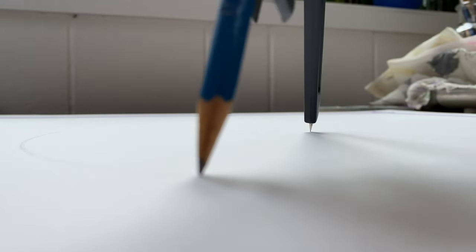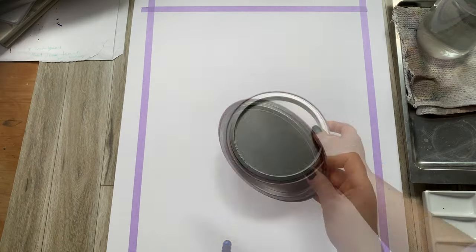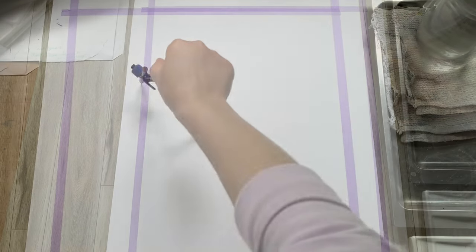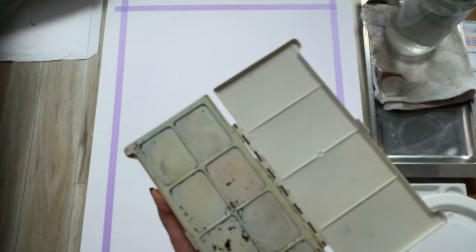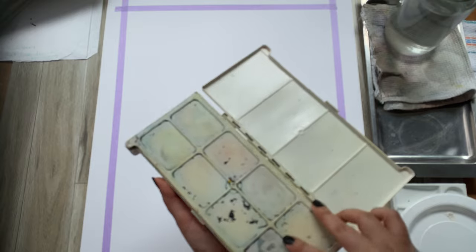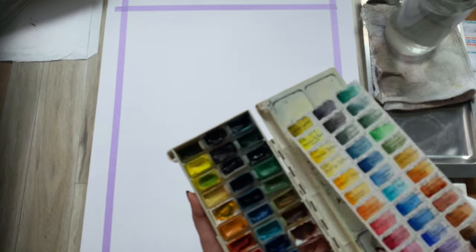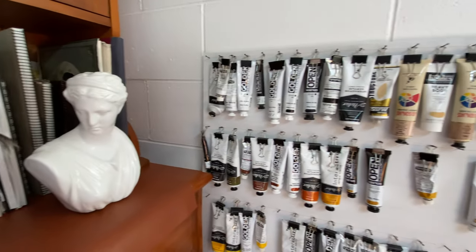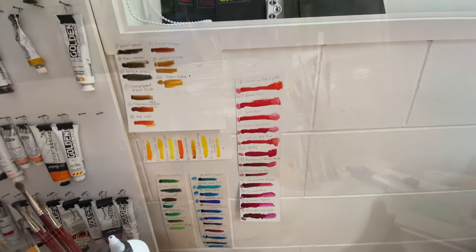For a really smooth and sharp circular shape, you can use a compass or just trace a perfectly round object like a lid or a plate. Next, we will need some paint. I'm starting off with watercolor, but you might as well use acrylics or gouache, whatever you have handy. Make sure you choose suitable colors before you start painting — you can even test them out to see if you are happy with your choices.